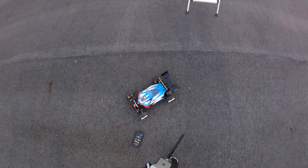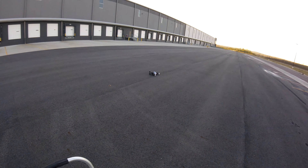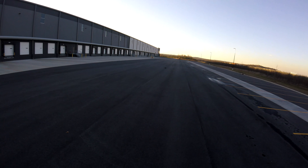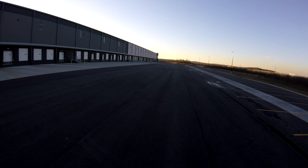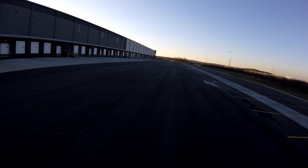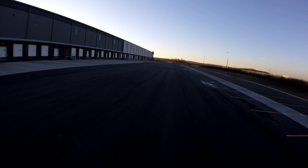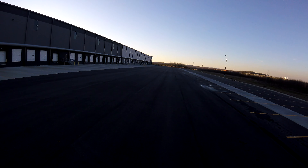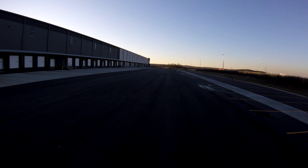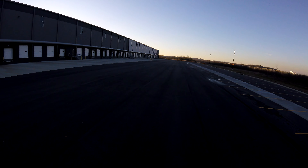I didn't think we'd hit 100. I know it was definitely faster than my previous 77 miles an hour, I just didn't think I'd break anywhere close to 100 yet. But yeah, 99 is really good — let's go ahead and see if we can get that hundred. All right guys, here we go.